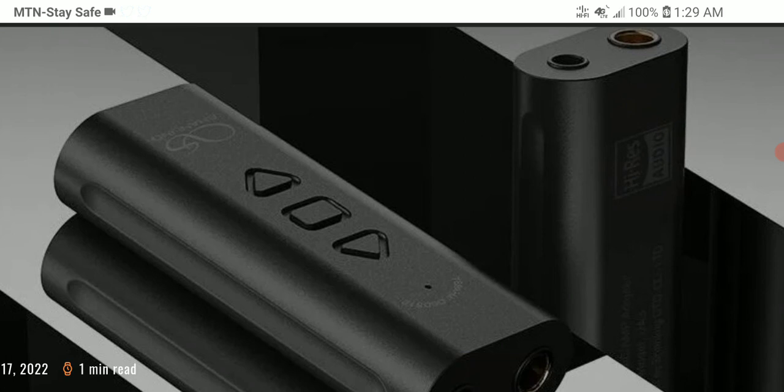The new UA3 is very portable. It's essentially a portable dongle DAC with the AKM AK4493 chipset inside. AKM chips have been very scarce, and this particular chipset is from their old reserve stock, which makes me wonder about this model's longevity.